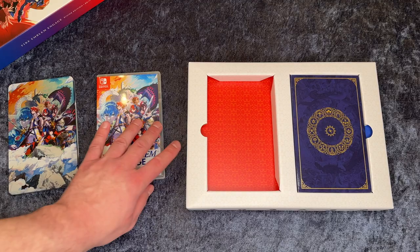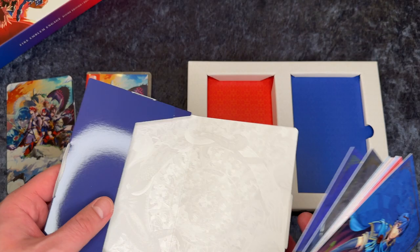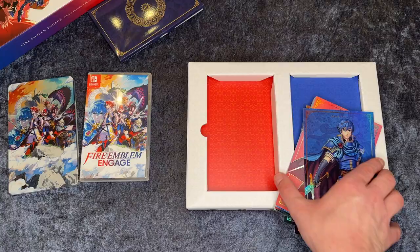So let's take a look at this thing on the right here — quite a glossy package. So let's open it, and here we actually see the art cards. And there are also some cool graphics inside this box.